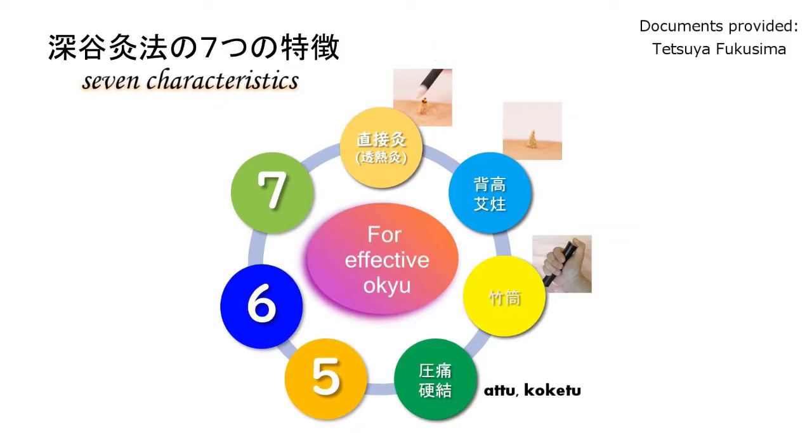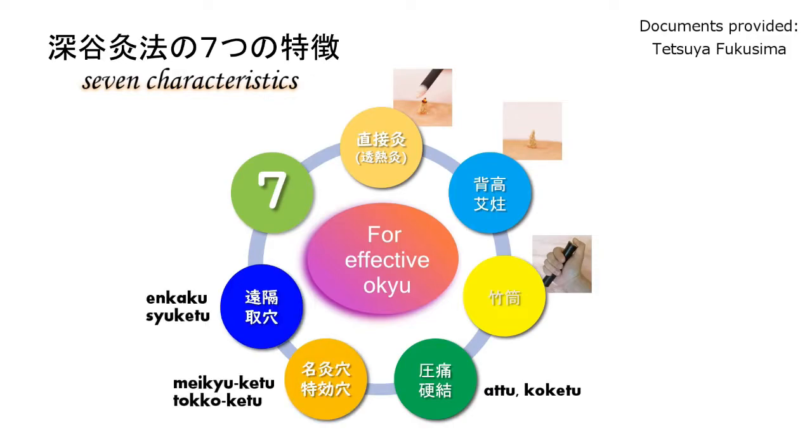The four important points are: tenderness and induration, special effect points and famous Moksa points, taking the points remotely, and repeating Moksa Bushin on a few points.